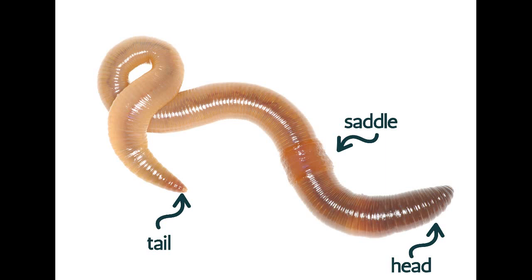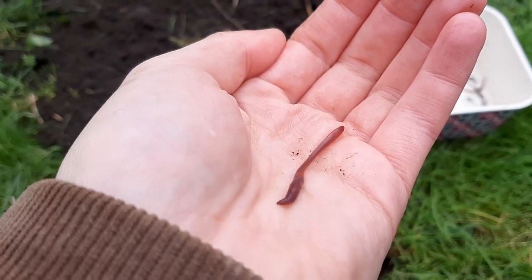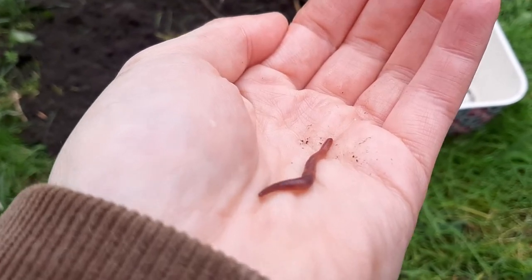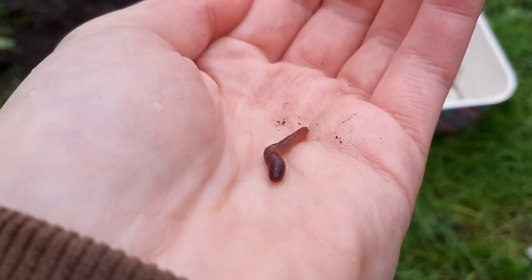Adult earthworms have a saddle, and this is where the eggs come from. Earthworms are both male and female — they're hermaphrodite. You can see that the body is made up of segments, and it uses these different muscles to move through the soil. There are 27 different kinds of earthworm in the UK, and they come in all different colours and sizes.